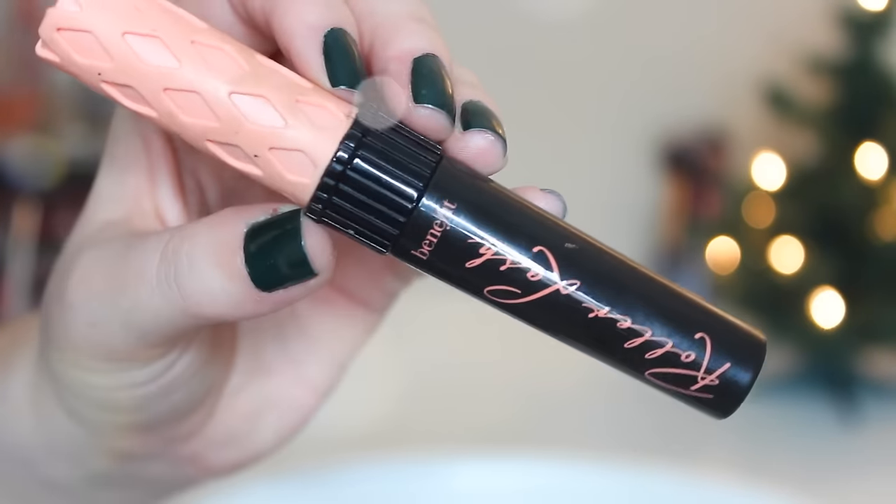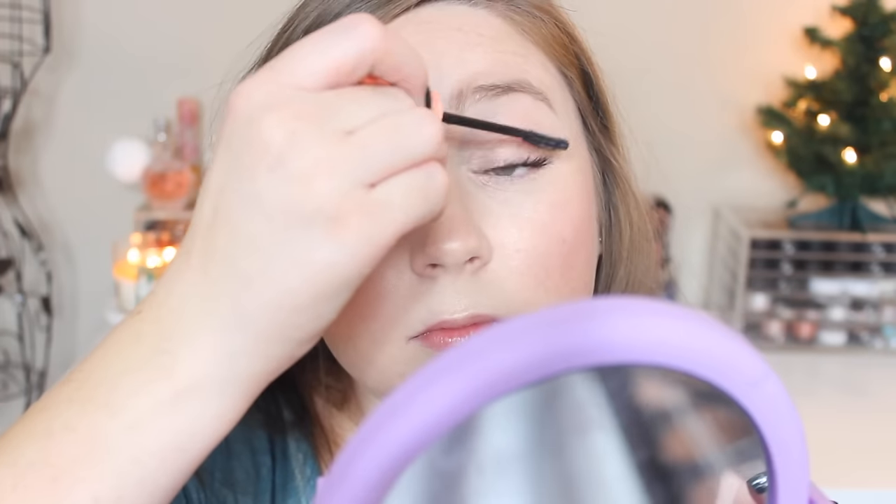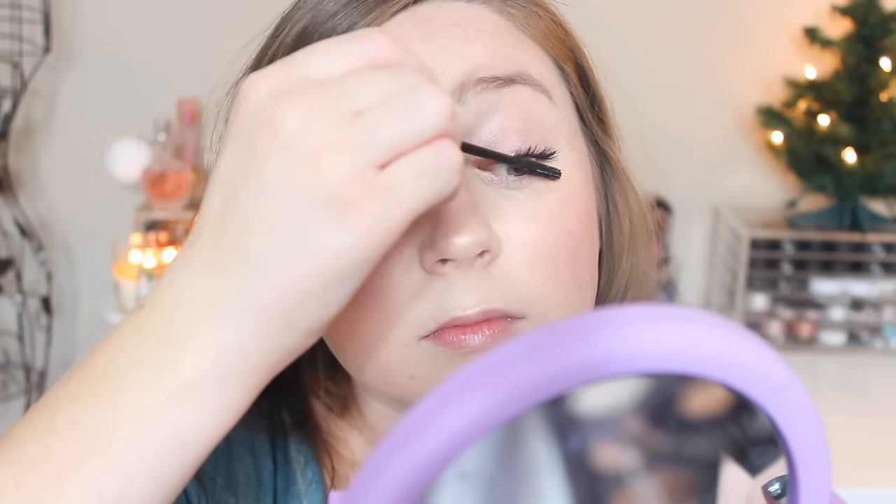I'm going in with another coat of mascara, this time using the Benefit Roller Lash mascara. I love to double these up — it gives a really nice dramatic lash look without having to use false lashes. Then I'm applying my Jouer enhancing lip treatment.